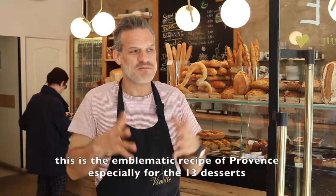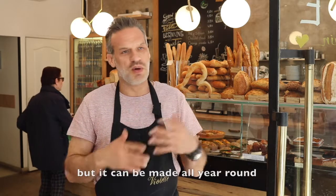That's a bit the emblematic recipe of Provence, especially for the 13 desserts, but we can do it all year.